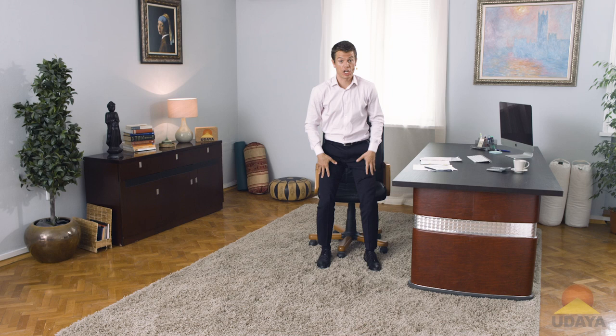My shoulders are always rolling forward when I'm at work. I need to do something to kind of open things up there. Let's start by heating up our shoulders and our core, and then we'll stretch it out.